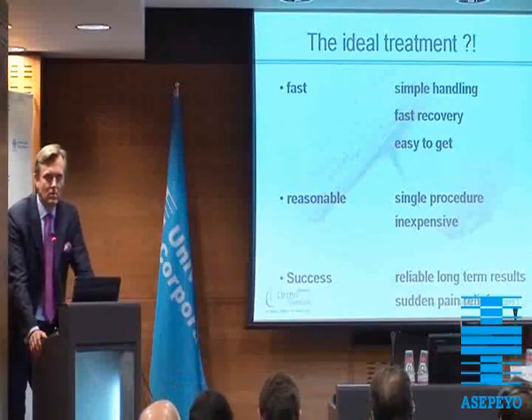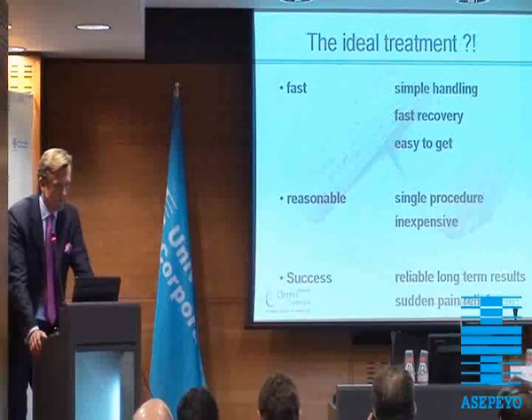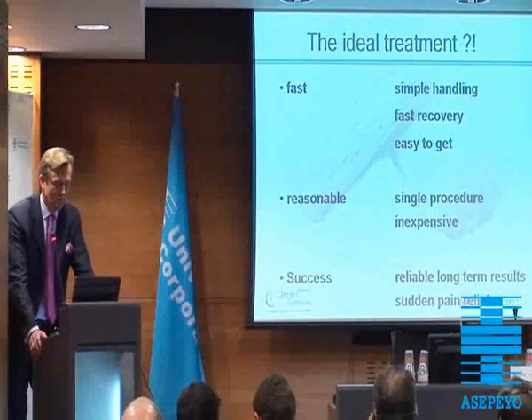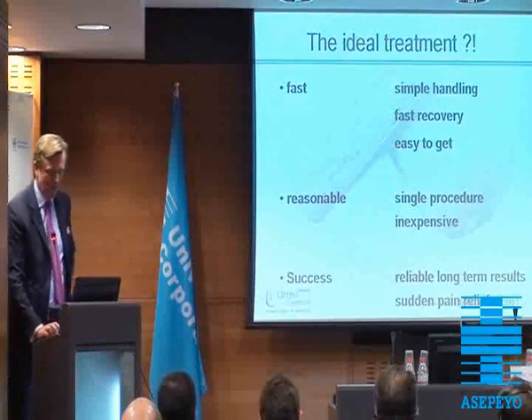Pricing is a very big topic in Germany. So it's a single procedure, it should be inexpensive, and the success should go along — reliable long-term results and sustained pain relief we would like to achieve.